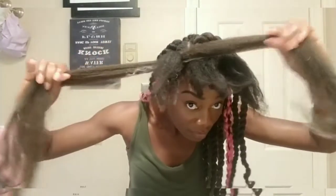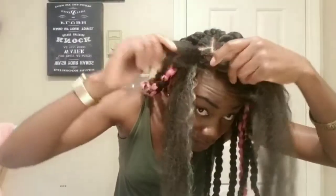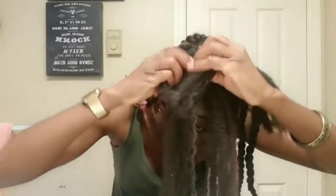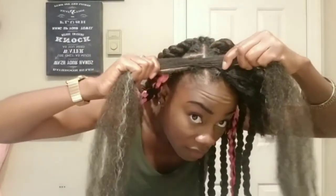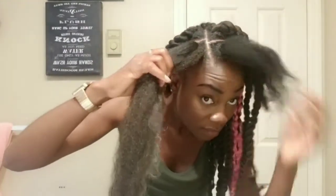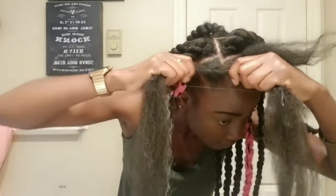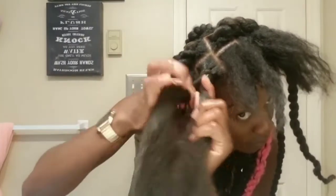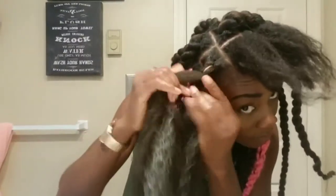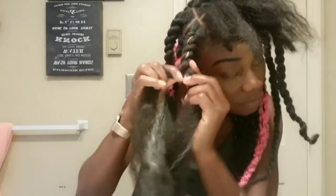I hope silence does not make you feel uncomfortable, because I personally love silence. I can work for hours in complete silence. When you see me pulling my hair like that, I'm just pulling it to make my hair a little tighter. Because when I pull the crochet and the Marley hair through, the hair becomes a little loose. So when I pull, it's just making it tighter so the hair looks neater.